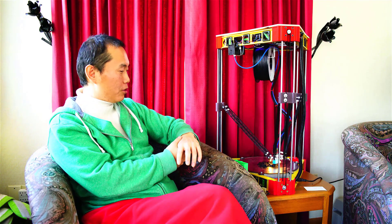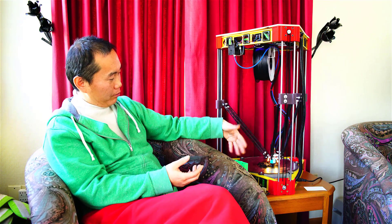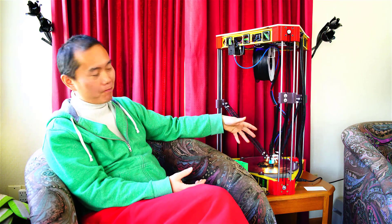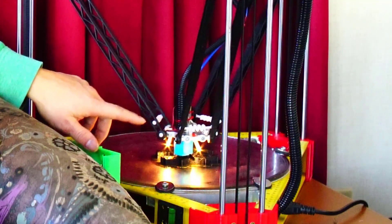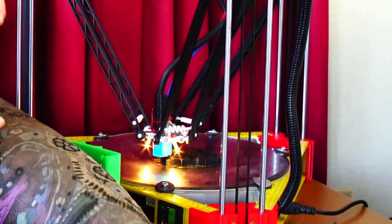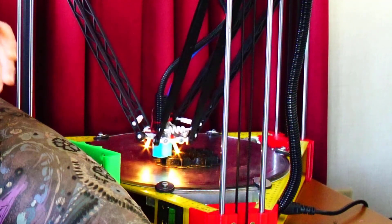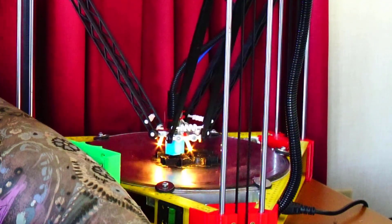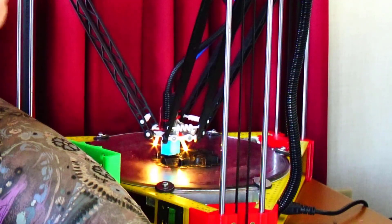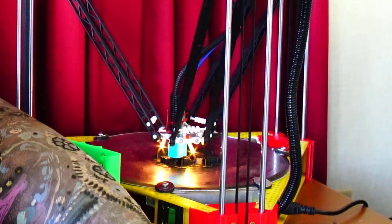The hotend is an E3D Volcano. When you want to print something fast, you have to use the Volcano hotend — it melts the filament much quicker. That's the hotend: E3D Volcano.